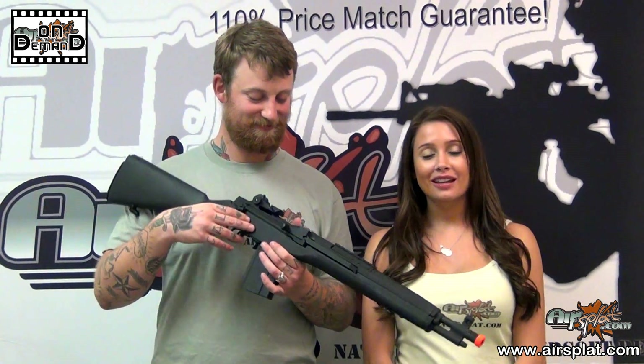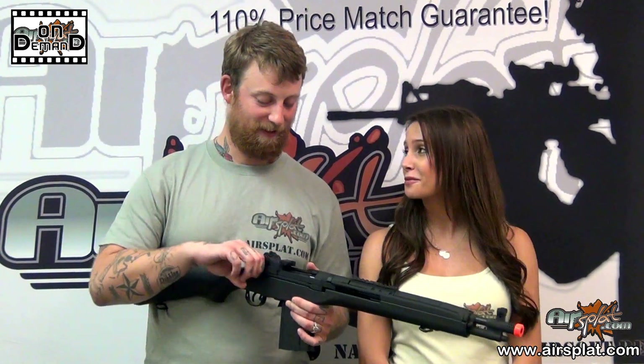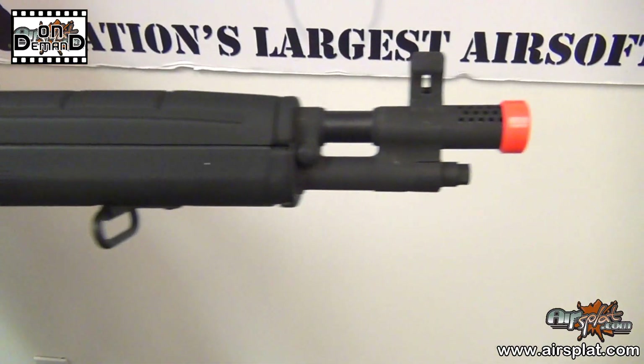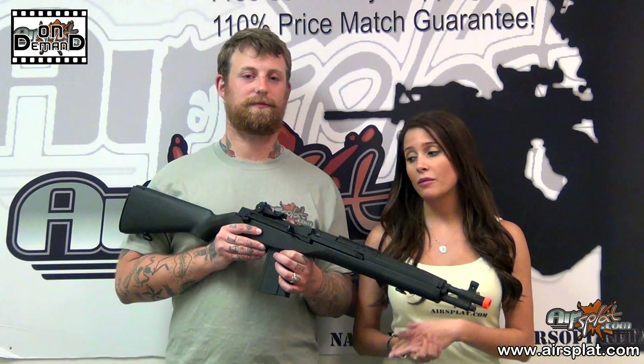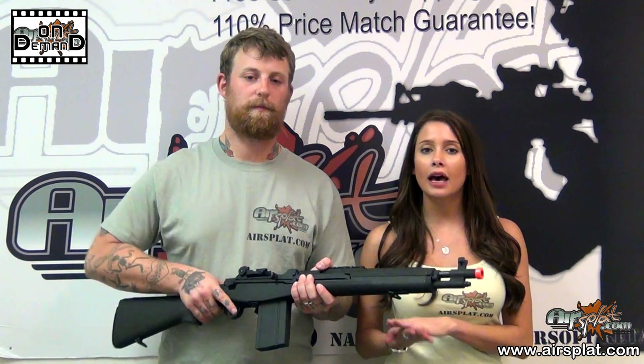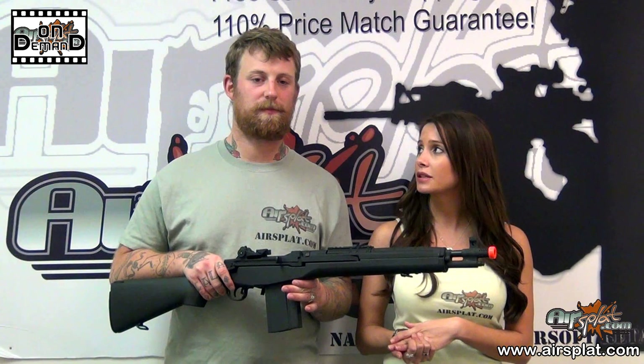I definitely agree with Jake — a couple inches during the mount and dismount can really make a difference. To go over a few of the characteristics of this particular gun, I'm going to start with saying that the build quality on this particular model is a lot better than most mid-range M14s by other companies.